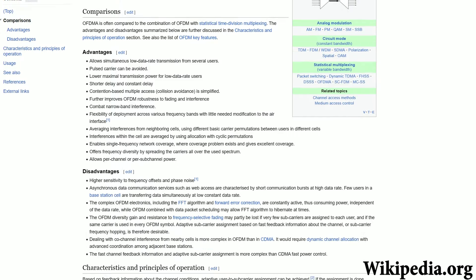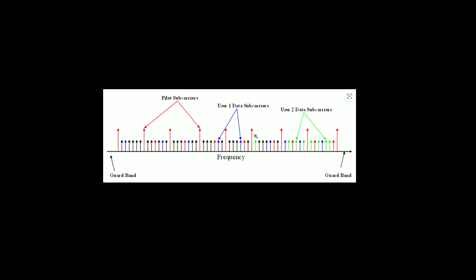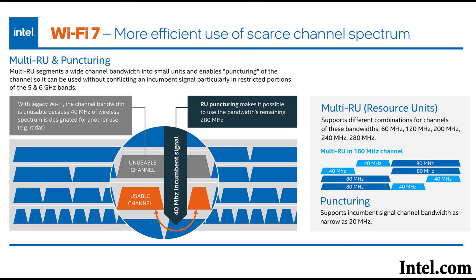The idea behind OFDMA was to use resource units to distribute data across multiple client devices at the same time. But why not have multiple resource units being transmitted at the same time, so no unit is left idle? That's exactly what happens with Wi-Fi 7 access points, so more data is transmitted at the same time towards more devices in a far more efficient way.